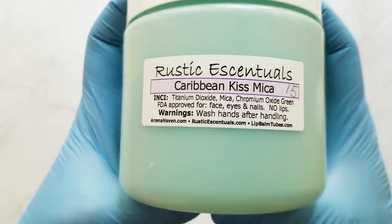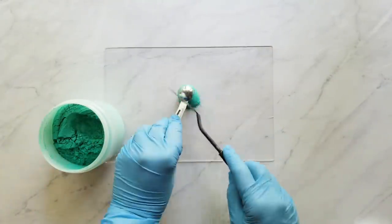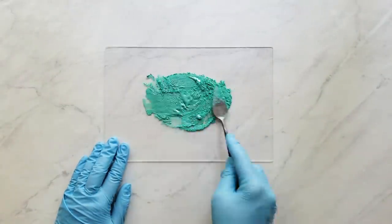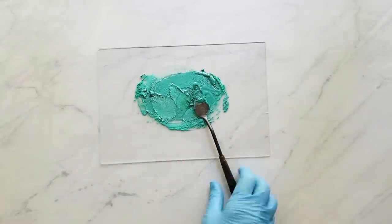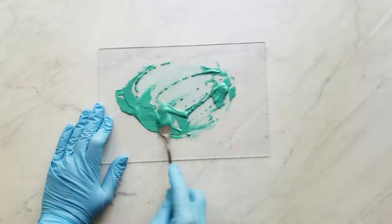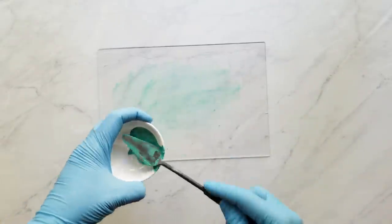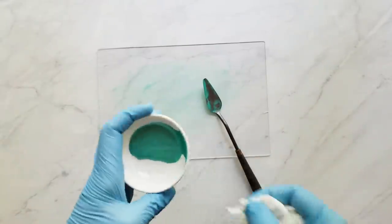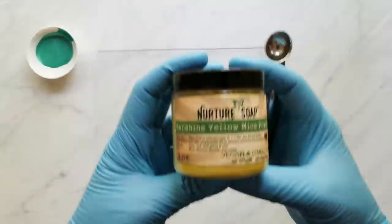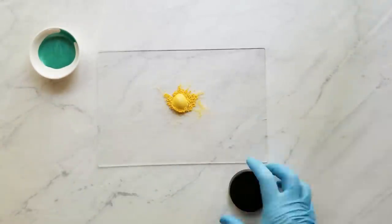Next I prepare my colorants. First I have Caribbean Kiss from Rustic Essentials, and I use that at a rate of 0.8 teaspoons per pound of oils. I put that on a sheet of plexiglass, add a little olive oil, and mix it with my palette knife until completely combined. The next color is Sunshine Yellow from Nurture Soap, used at 1.25 teaspoons per pound of oils.